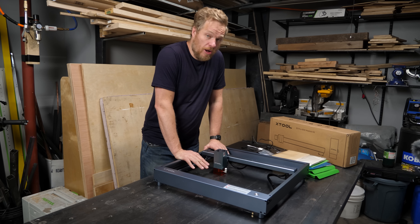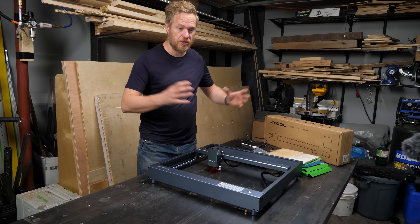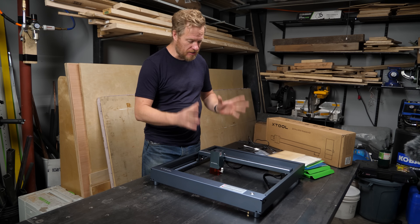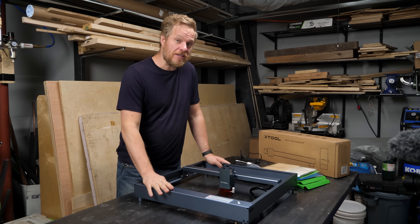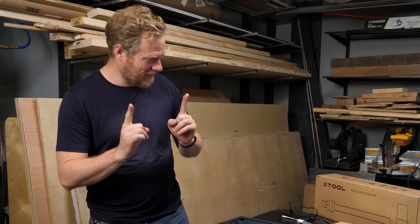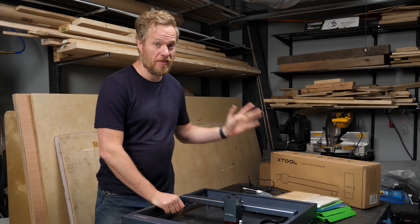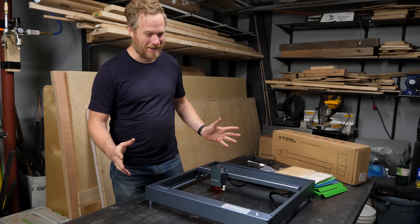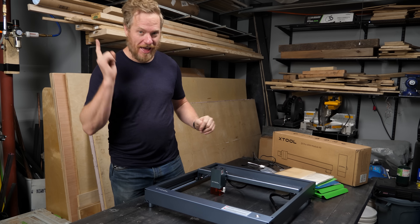One of the things that makes this so small is the fact that it uses a diode laser module, as opposed to the larger CO2 tubes that need to be water cooled with mirrors to focus and adjust. This is all self-contained in this little unit. I want to give this a shot — this is a 5 watt head but I have the upgrade kit to 40 watts, which is the first 40 watt laser module on the market.